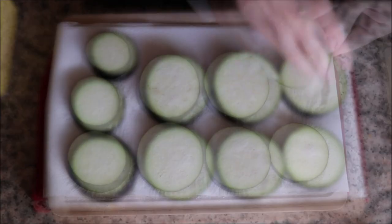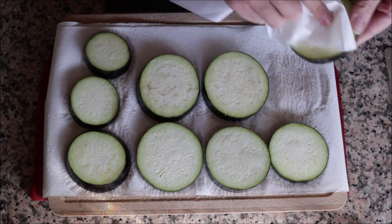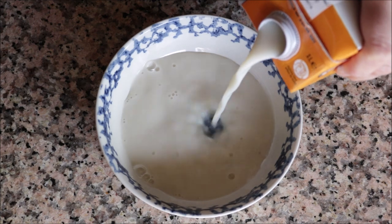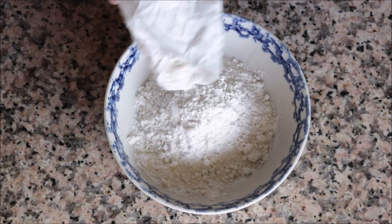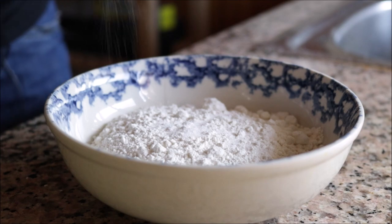After letting the eggplant sit for about 15 minutes, remove the salt from each piece using a paper towel. Then grab a bowl and add in some oat milk — you can use whatever type of plant-based milk you like. In another bowl add in about half a cup of all-purpose flour and season it generously with sea salt and freshly cracked black pepper.